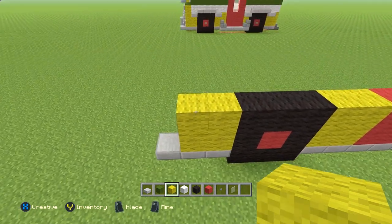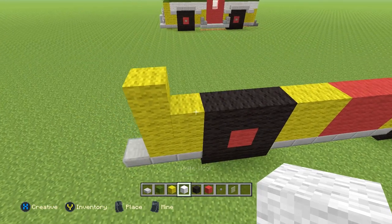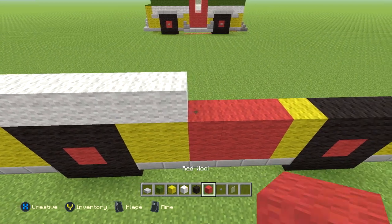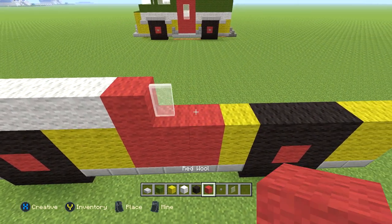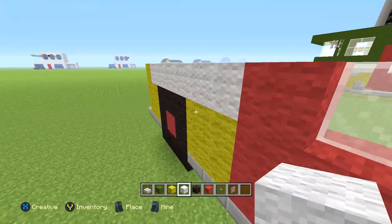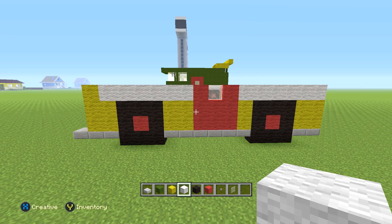A lot of repetition as you can see. The next row is a little different — it's going to be one yellow wool, then six white wool, then one red wool, one white glass pane (or regular glass pane if that's what you have), then one red wool, then white wool the rest of the way — I forgot about that door area. Back up and take a look to make sure everything's correct, pause if you need to.